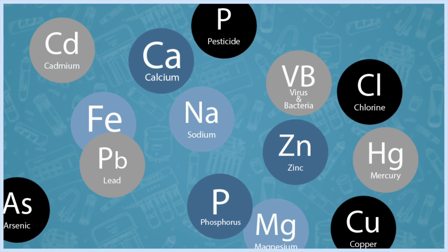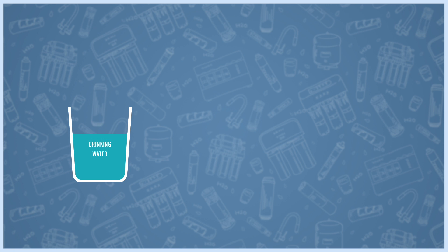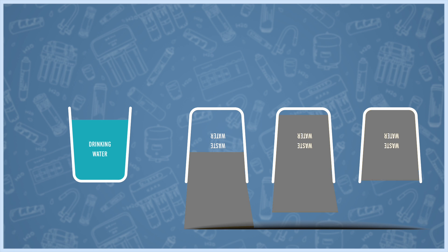Despite their many advantages, RO membranes have a few downsides. First, together with the bad stuff, they remove good minerals like iron, calcium and manganese. Second, they waste a huge amount of water — for every glass of drinkable water that comes out of your purifier, one to three glasses of wastewater go down the drain.